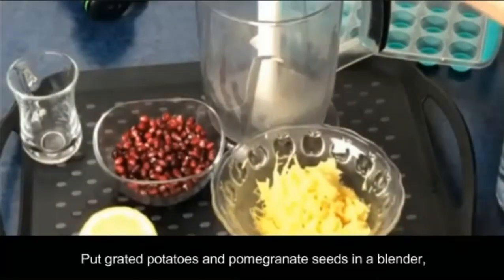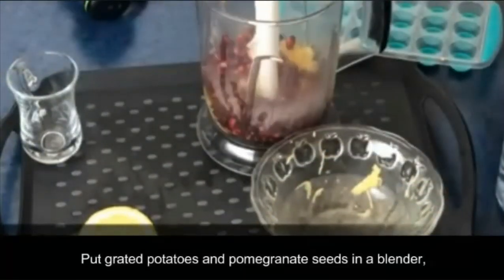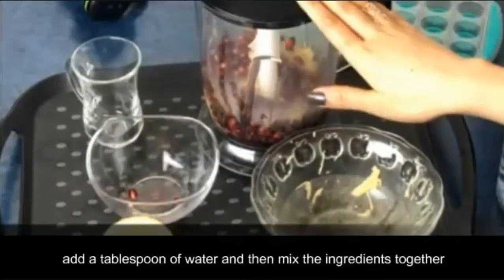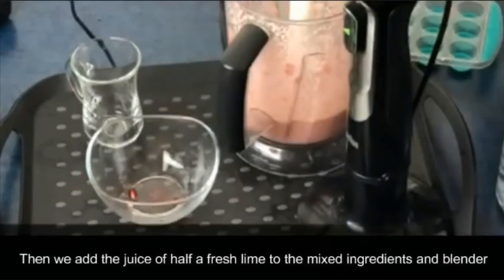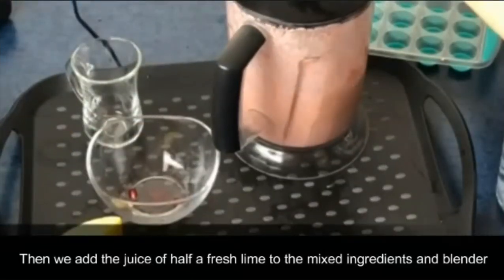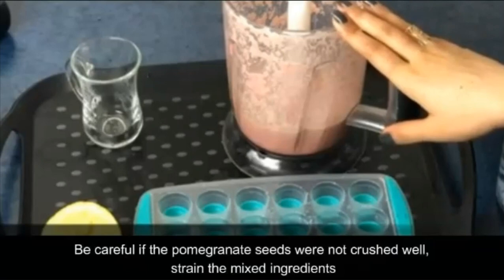Put grated potatoes and pomegranate seeds in a blender. Add a tablespoon of water and then mix the ingredients together. Then we add the juice of half a fresh lime to the mixed ingredients in the blender. Be careful — if the pomegranate seeds were not crushed well, strain the mixed ingredients.